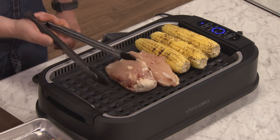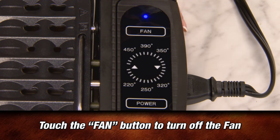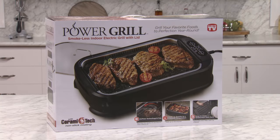Now you are ready to add your favorite grilled food and start grilling indoors. When you are done, simply touch the fan button to turn off the fan, and touch the power button to turn off the heating element. Now you are ready to grill indoors with your Power Smokeless Grill.